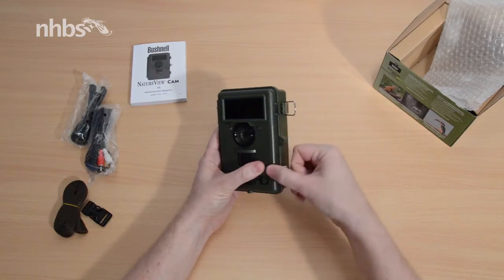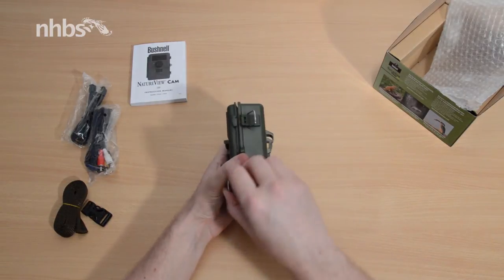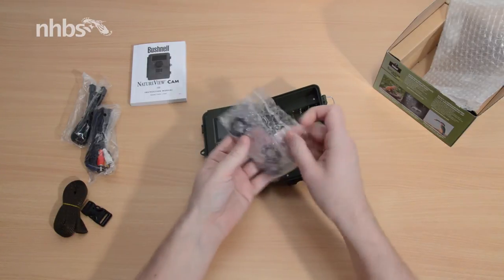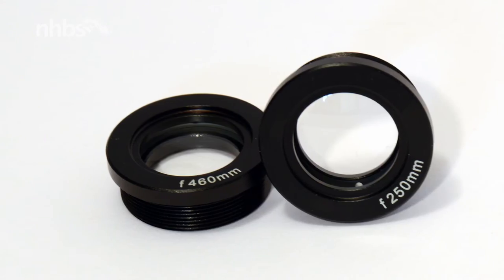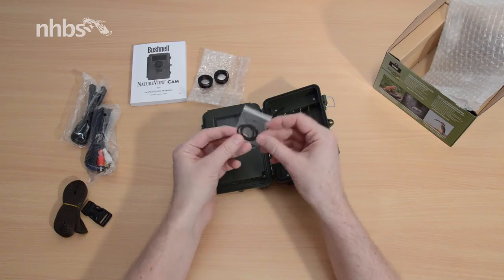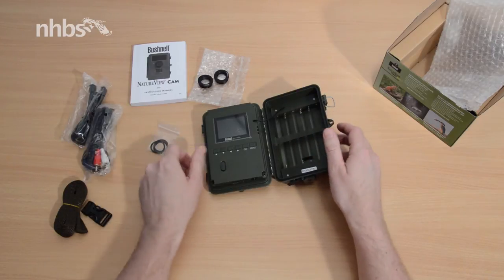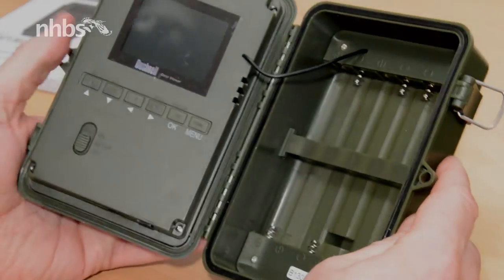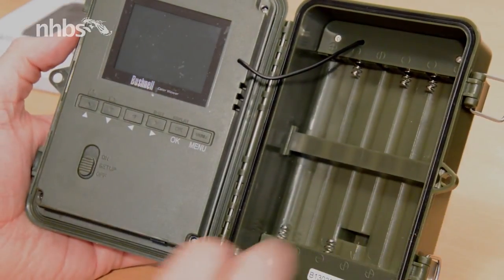Inside are two extra lenses which alter the focal depth of the camera. The 460 millimeter lens allows subjects to be filmed clearly from 46 centimeters away, and the 250 millimeter lens as close as 25 centimeters. They simply screw onto the lens at the front, and these o-rings prevent moisture and condensation building up.